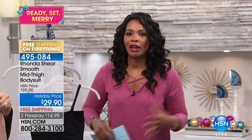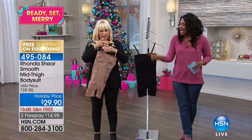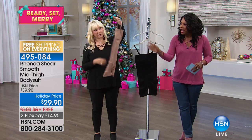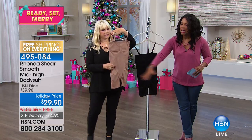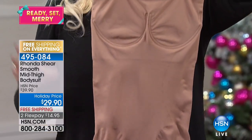Let's talk about this one — your Smoothing Mid-Thigh Bodysuit. When it comes to shapewear, it's not just about needing it to make you look smaller. With the clothes we wear, the fabrics are very thin and very unforgiving, and this is the kind of thing that smooths you out. You've got the full piece from the top of the bust.